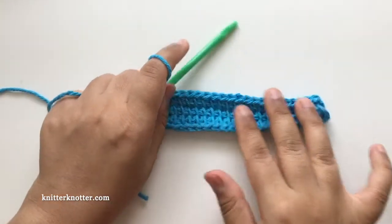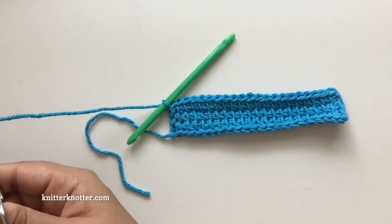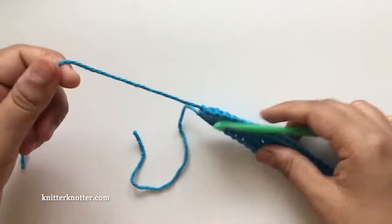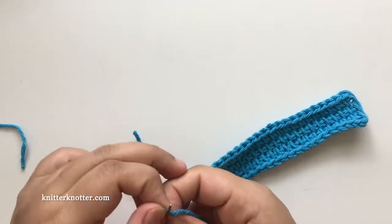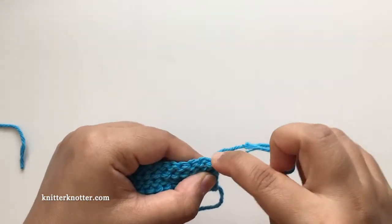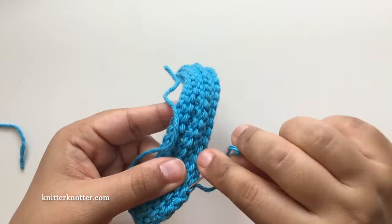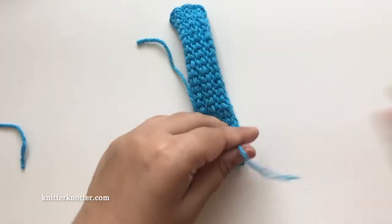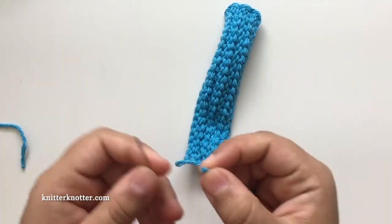That completes the body of this mask mate. I'm going to cut the yarn and fasten off, then weave in one end using my tapestry needle.